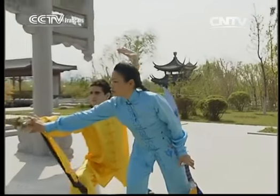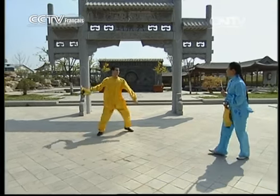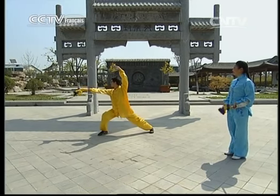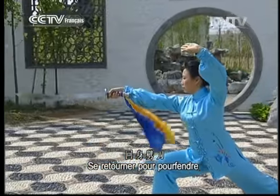Quand on pourfend, on utilise la force du poignet pour que l'énergie atteigne la lame. Prenez-le une fois. Lorsqu'on pourfend, il faut utiliser la force du poignet.